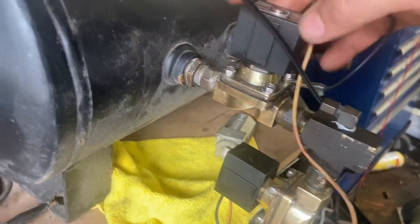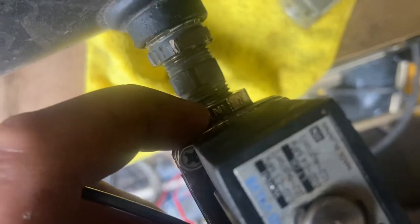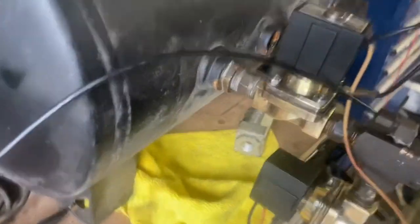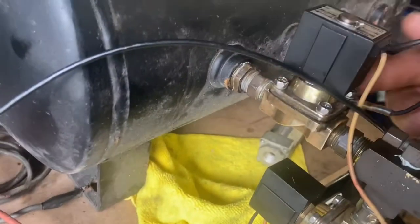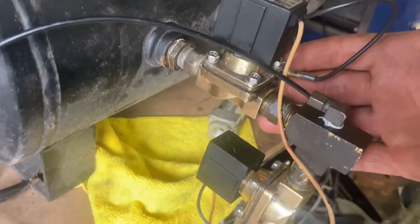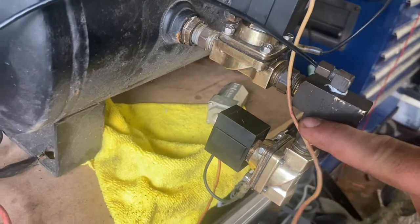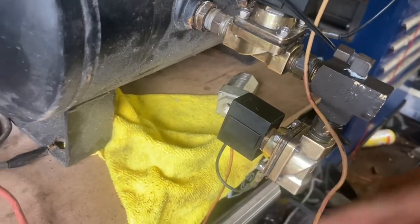If you notice, you have an 'in' on the valves — you need to make sure the air tank is feeding into that port. This will be your fill valve. You're connected across to a tee, and off of that tee this is your dump valve, so air will come in through here.